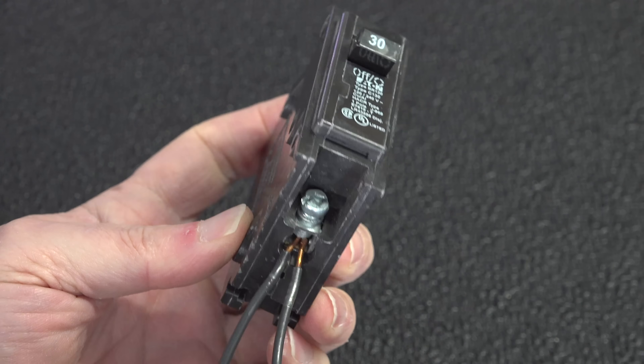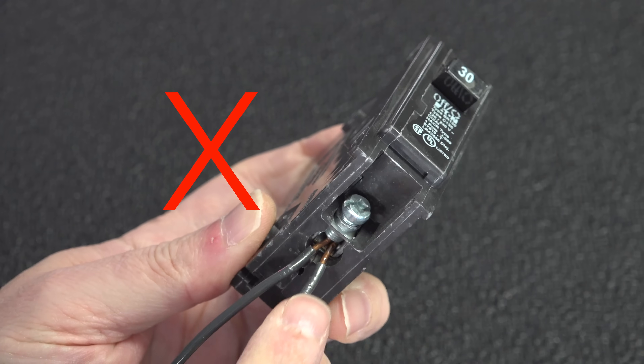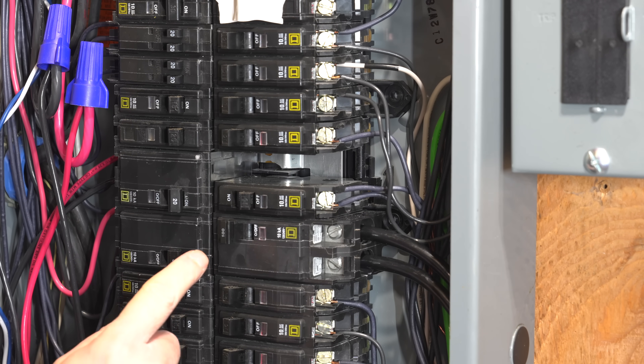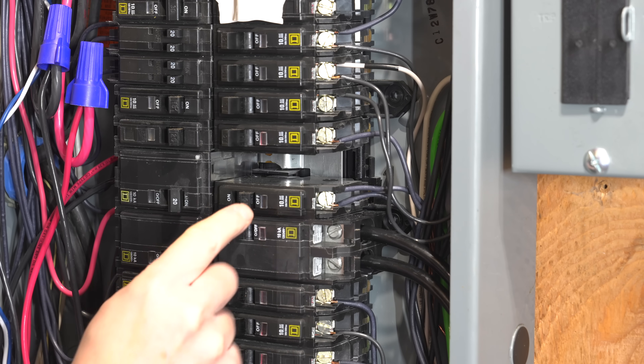You do have to be careful of a couple of pitfalls. Most circuit breakers on the market are not rated for two individual wires. This particular panel is a Square D QO, which is different from the very common Home Line that does not allow you to put two wires together. When you shove them in there, one can move slightly and you can have an overheating issue and potentially a fire. Most breakers are not going to take two wires.